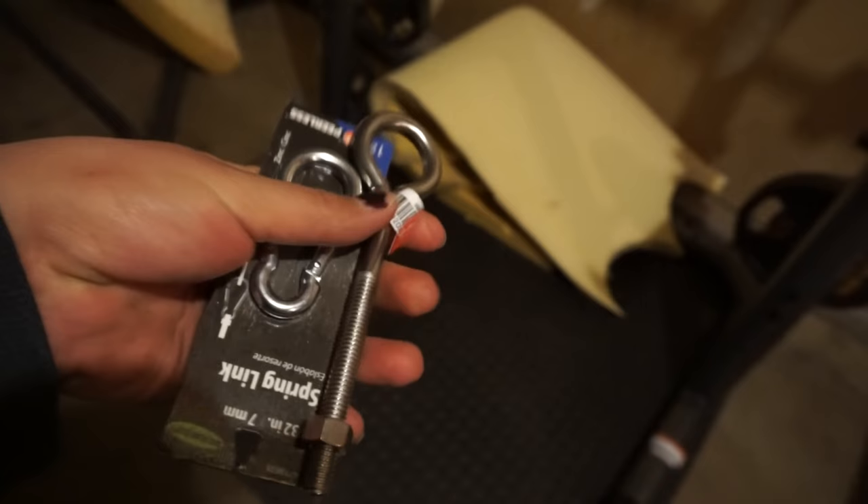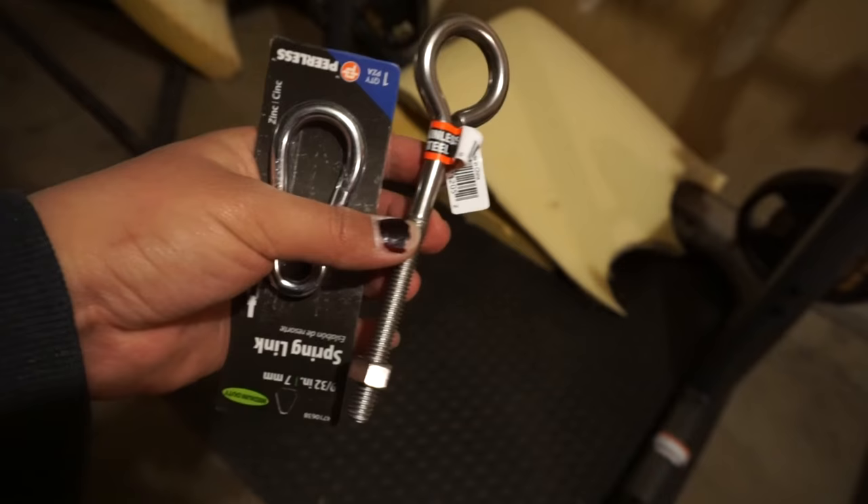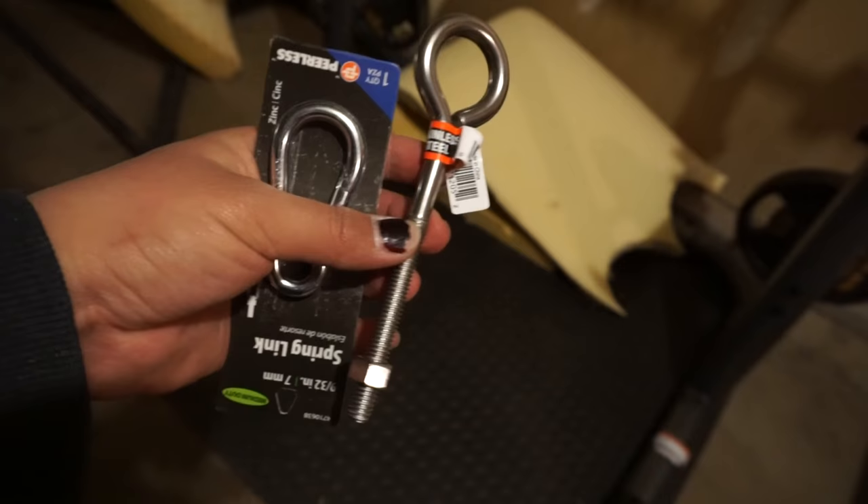I got these pieces for the stand. This I got for a couple bucks at Walmart, and this stainless steel piece I got for seven bucks at East Hardware — which is really expensive — but I hope it works. For this part of the stand there is a hole right there that I plan on feeding this through.